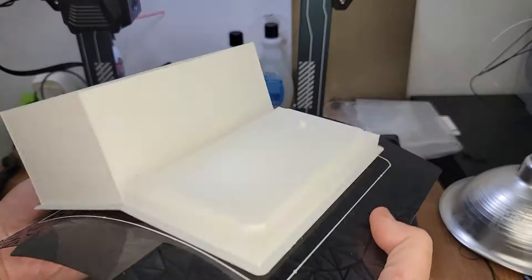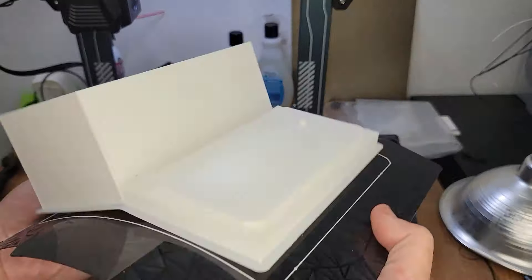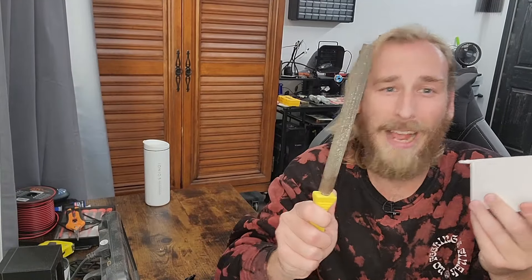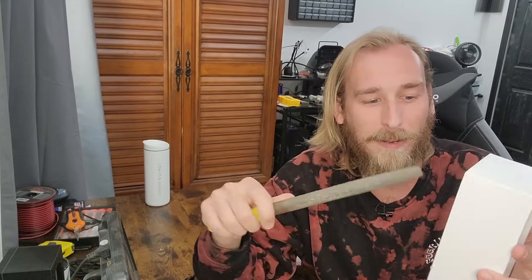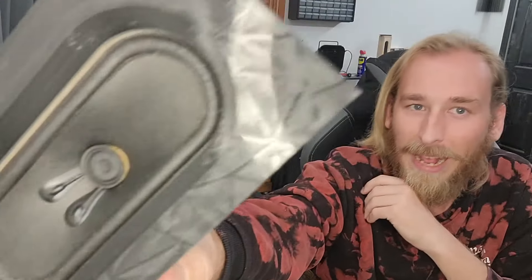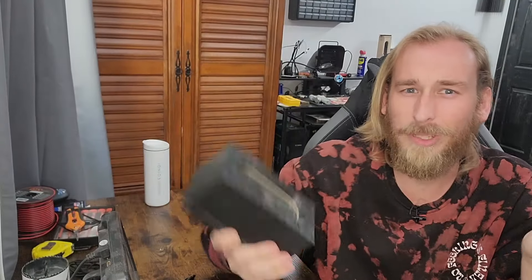Hey, look at that — the print's done! As you can see, this print still has some issues, but I don't have enough filament to try again. A half-round file is going to have to help in the meantime to make it look presentable at least. I have had it print well before, so I'm not sure what's up with my machine. Oh well, better get to it.